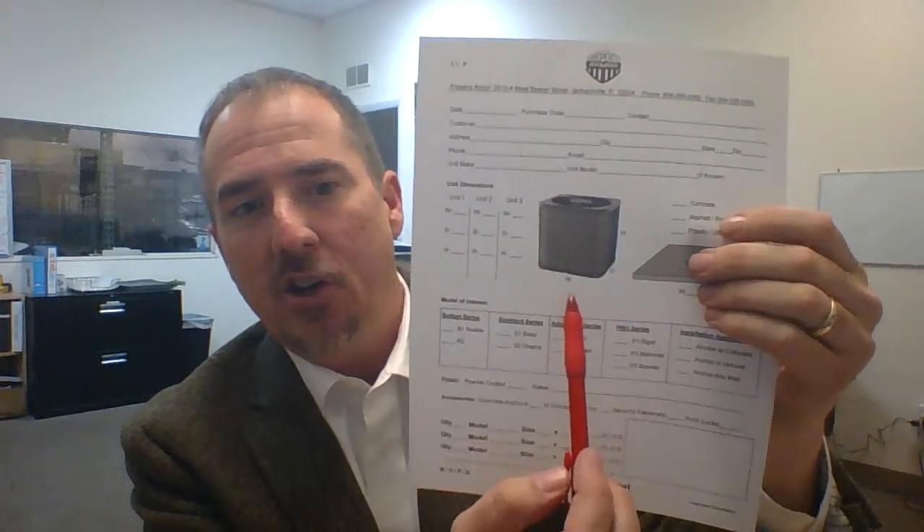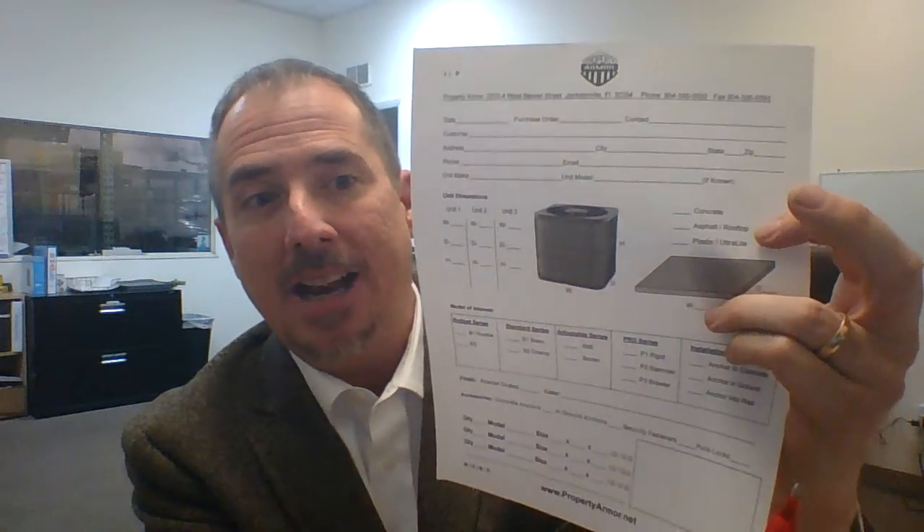Once you've determined all these factors, on our website there's a menu that goes left to right that's white, and in the middle there's a button that says 'Get Started.' If you click that button, on the top left you're going to see a PDF form that says 'Residential.' Click on that and you'll get a page where you fill in the width, depth, and height, the dimensions of the pad, what the pad is made out of, and then check the cage you liked. Get that back to us and we can determine what application fits best and make you a cage that fits like a glove.